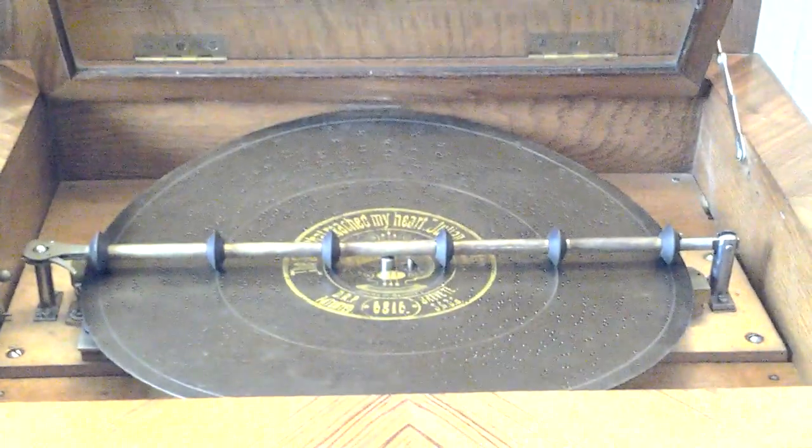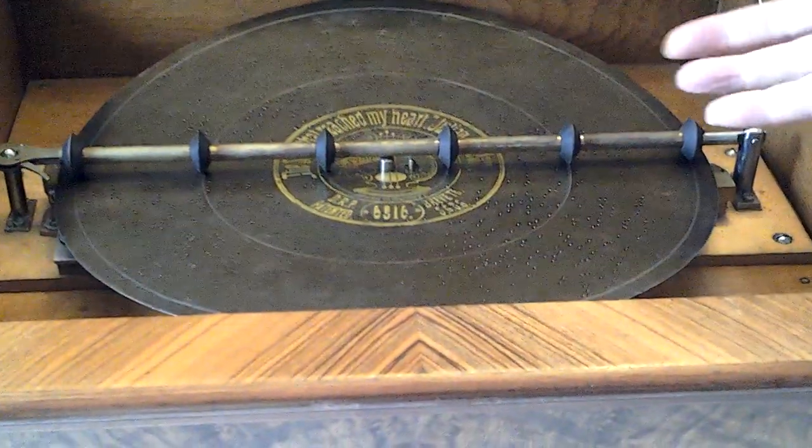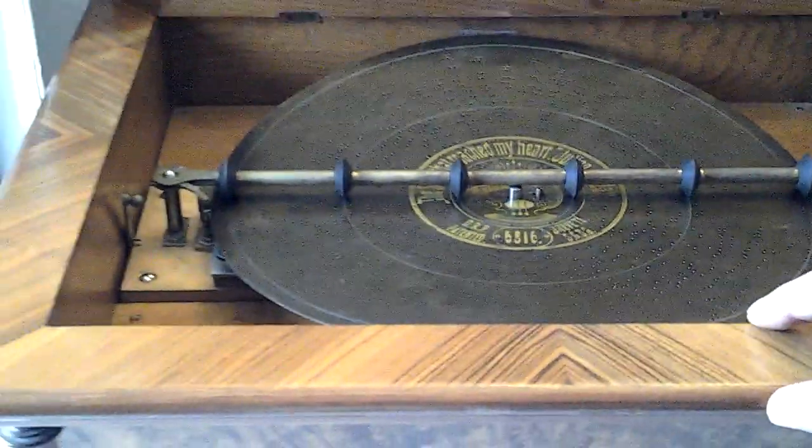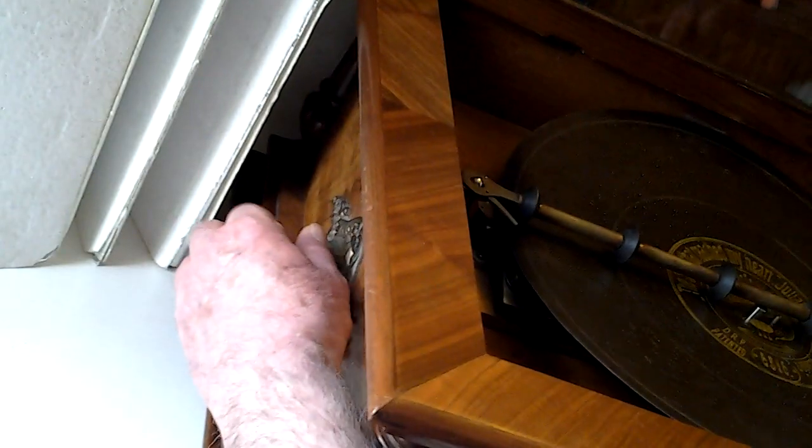I've sold probably over a hundred of these machines in the past, all on YouTube as you know. Let me lift the lid — you can see down here. I'm just going to start it off now, pull the button out, and then push it back in again.